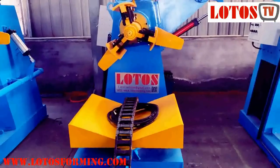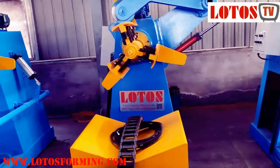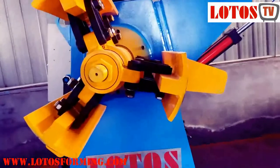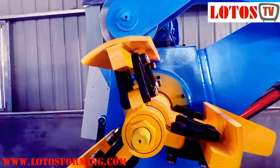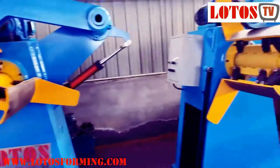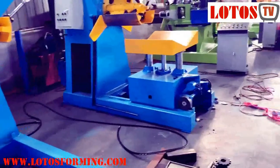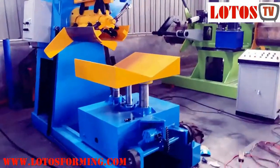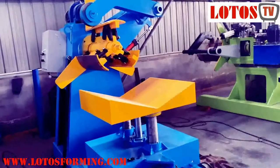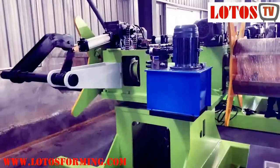Here we are at Lotus — feel free to contact us for any information you need. Look at the thickness of the bar and any connection we use, and you will realize the capacity and quality. If you need any capacity or design of coiler and coil car, feel free to contact us. We have several years of experience designing different coilers.